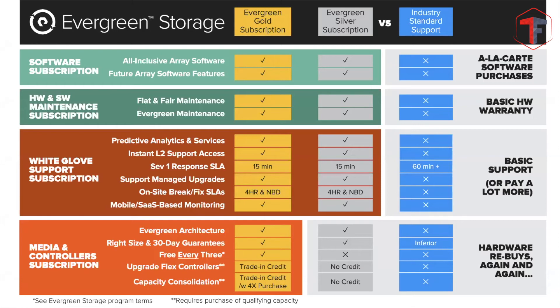No matter if you have Gold or Silver, and regardless of your agreement with a local partner — whether two hours, four hours, or next business day response — you will always have a 15-minute SLA response time from Pure Storage customer support directly for Severity 1 cases, no questions asked. The difference between tiers comes at the bottom: Gold includes a controller refresh every three years, giving you the latest generation controllers as part of the maintenance extension. I'll be honest — this is most effective when you're using the array heavily.